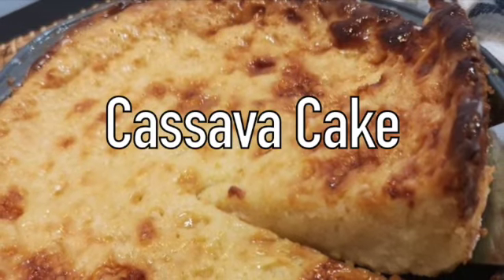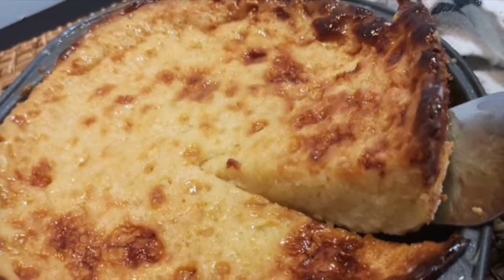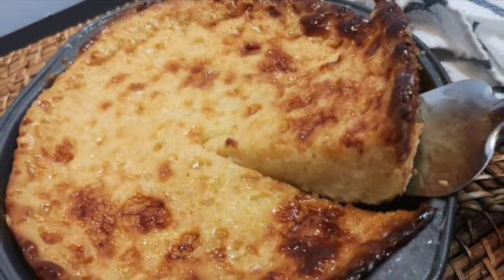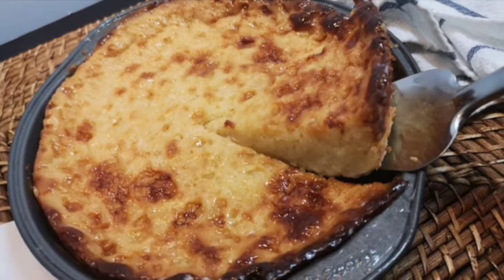This cassava cake is appropriately sweet, with notes of cheddar cheese and milk, and a whole load of the filling, tasty cassava meat. Preparation time is about 35 minutes, baking time is approximately 1 hour, total time 1 hour and 35 minutes. This is good for 10 servings.